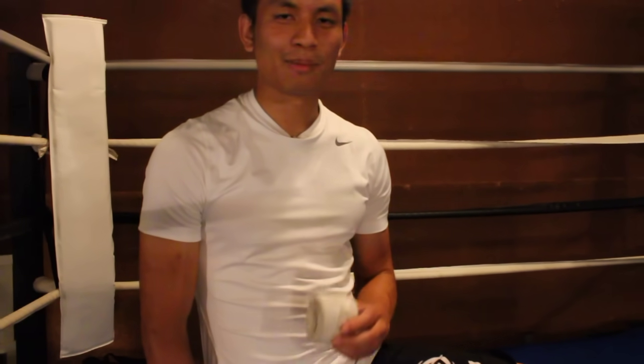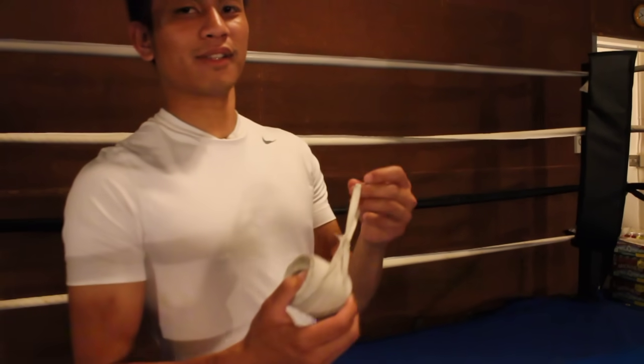Hey everyone, I'm Johnny with Expert Boxing and I'm going to show you how to wrap your hands today. All you need to get started is some hand wraps rolled up with the loop side out, and let's get started.